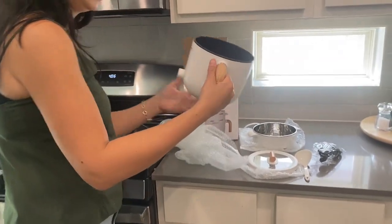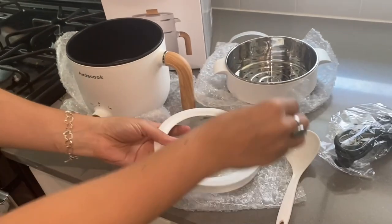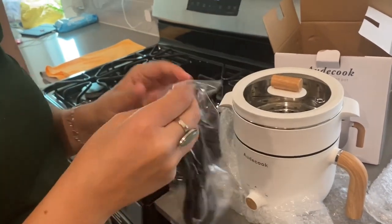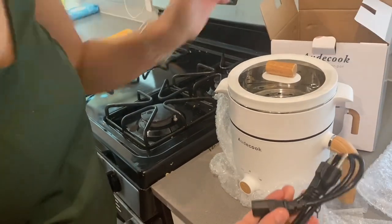So basically you have this one, the base, and then you have all of this. So you have to put this one here, then the cover, and then they bring the cable. That is easy to install.